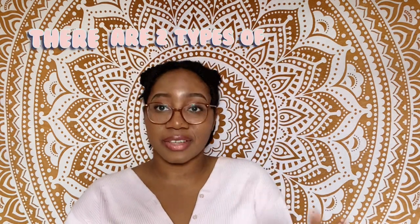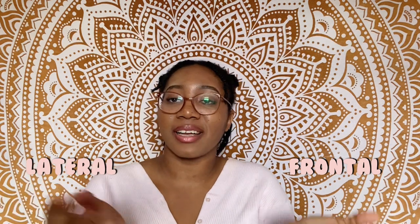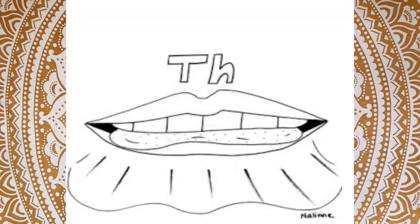My first tip is the placement of your tongue. There are two kinds of lisp: a frontal lisp and a lateral lisp. I'm going to be talking more from the frontal lisp side because that's what I struggle with the most — specifically 's' and 'sh' sounds. Those really got me throughout my childhood.